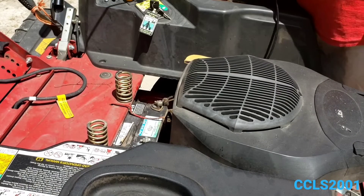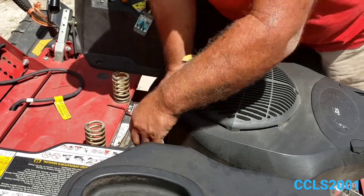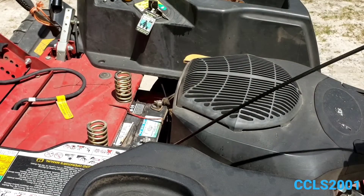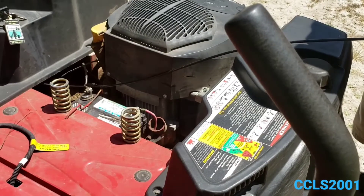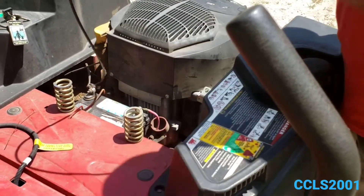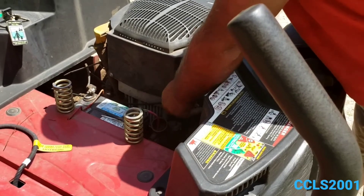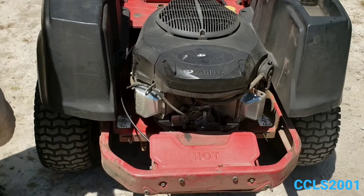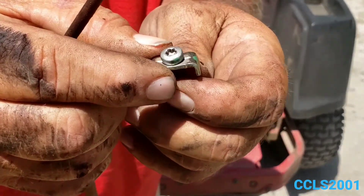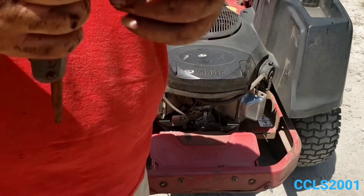Now the next thing is routing the cable to the proper place. It has to go between the engine block and the battery — it'll kink up a little bit but once you pull it through it'll straighten right out. This bracket right here is where your cable goes. Feed it through there and pull it through until the cable is taut.